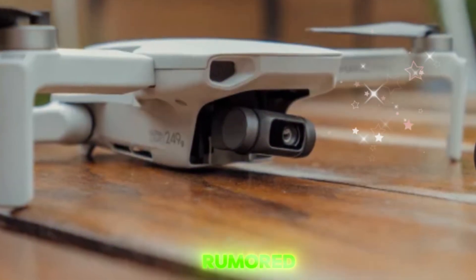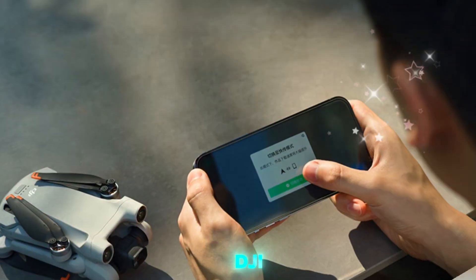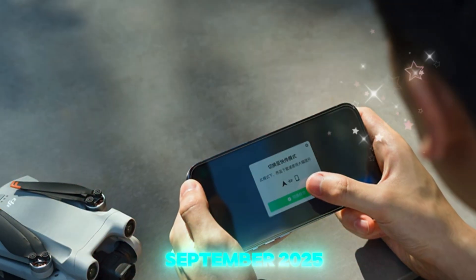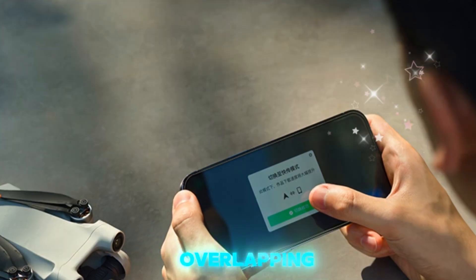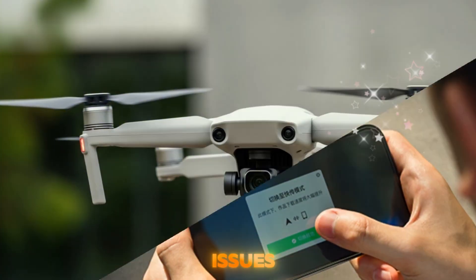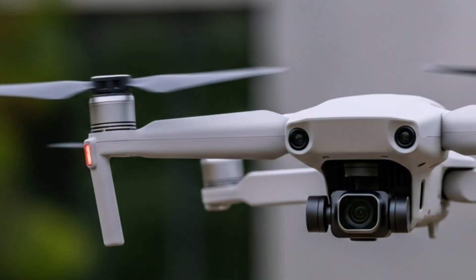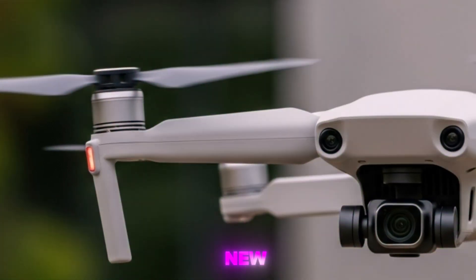The initially rumored August 7th launch date now seems unlikely. Reports indicate DJI is targeting September 2025, possibly to avoid overlapping with the Osmo 360 rollout and to manage supply chain issues. In the US, some DJI products have disappeared from store shelves, hinting at inventory clearance ahead of the new launch.